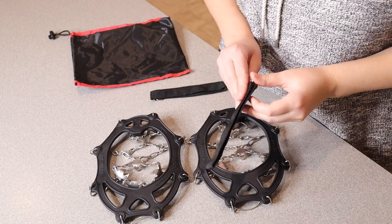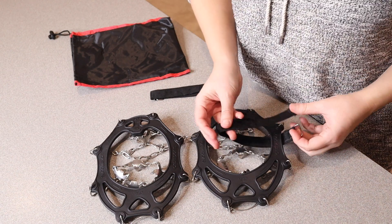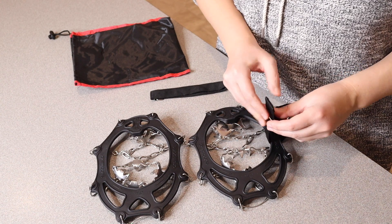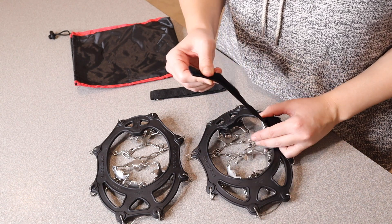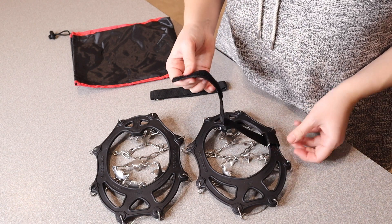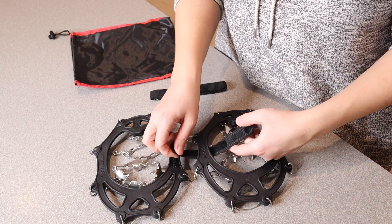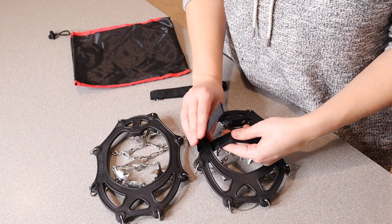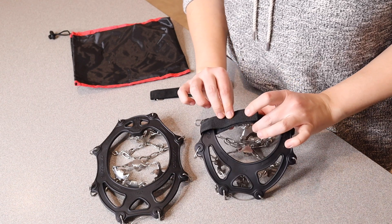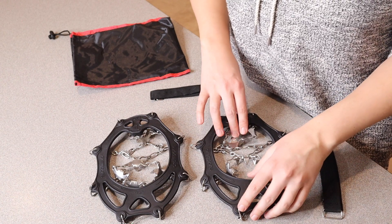The way that these little velcro straps are going to be really useful is you're just going to open them up and slide them around one of the sides of your crampons. You can just feed it through all the way so it's nice and secured on one side. Then you're going to fit this one over your boot and around the other side of your crampon, and then just easily flip it over and velcro the crampon on so you don't even have to worry about it falling off. I do like that little extra step of security.